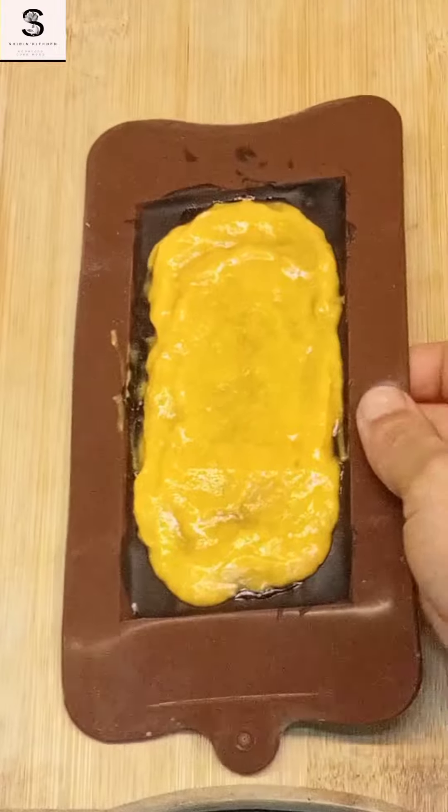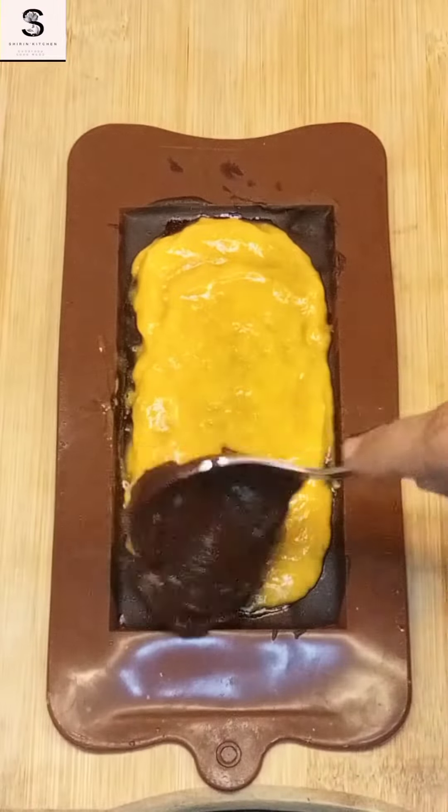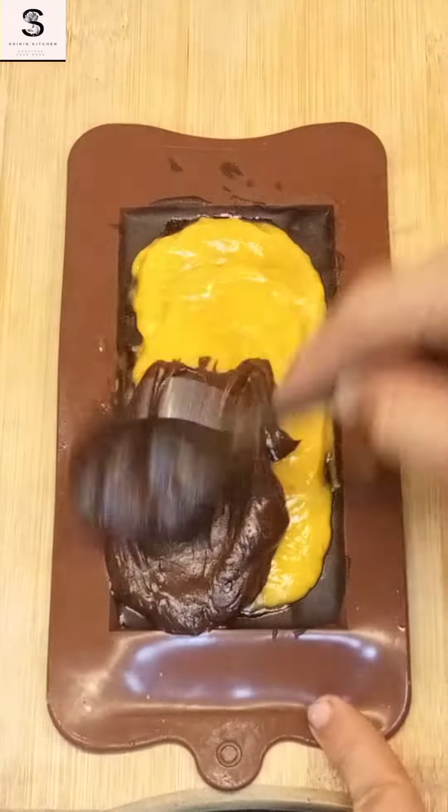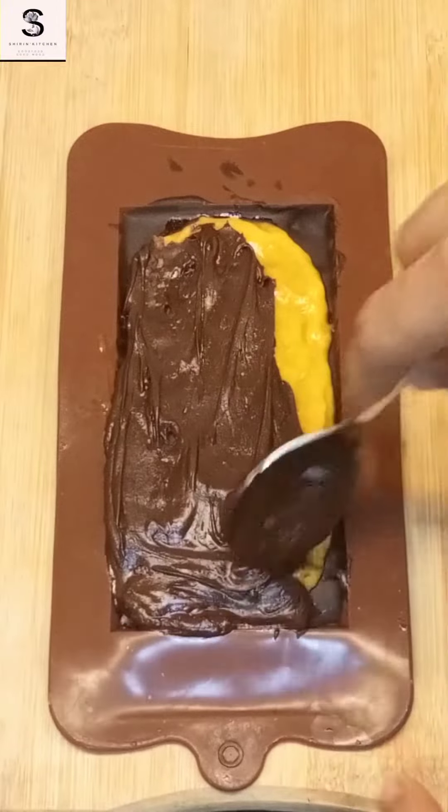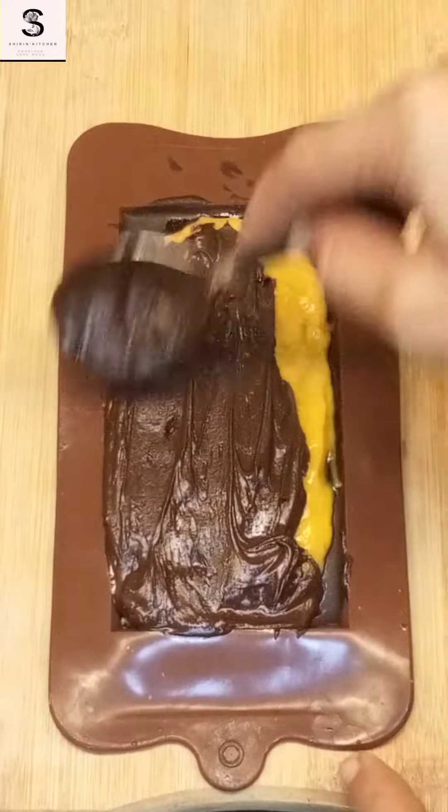Now I am going to put the mango puree in and freeze it. After freezing you will see how good it is. This is not the last layer — we will add another layer of chocolate and spread it very well.